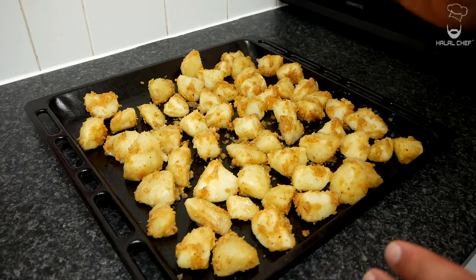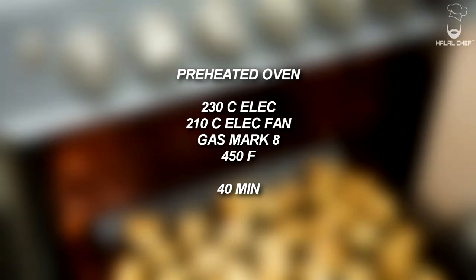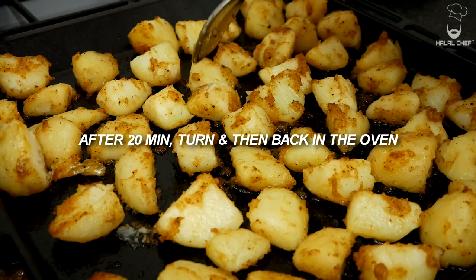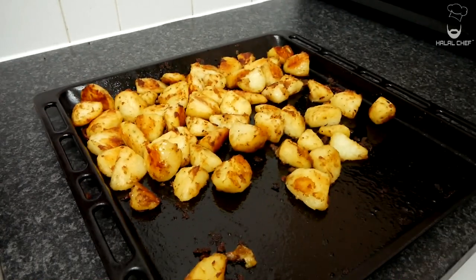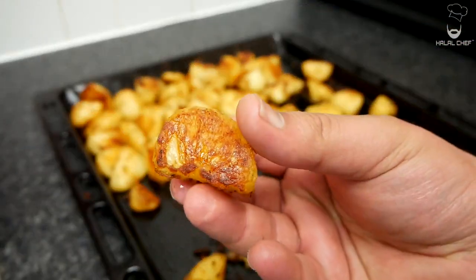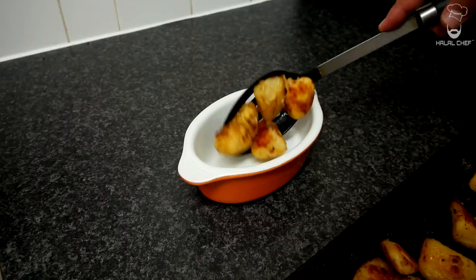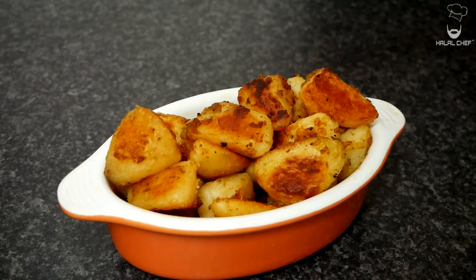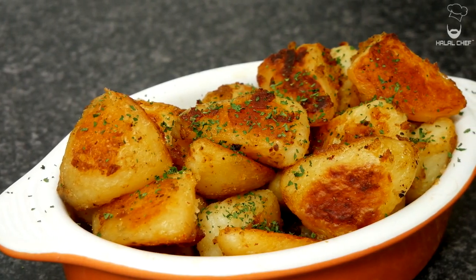These are ready to go in the oven until they're nice and golden brown. It's best to turn them halfway through so they're equally brown from all sides. I've just removed the potatoes from the oven and turned them so they're equally brown all over. Our beautiful crispy potatoes are done — just look at how crispy they are! Finish them off with a good touch of dried parsley. Crispy potatoes done.